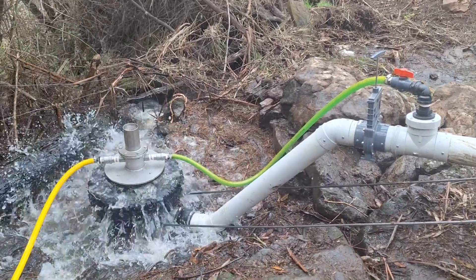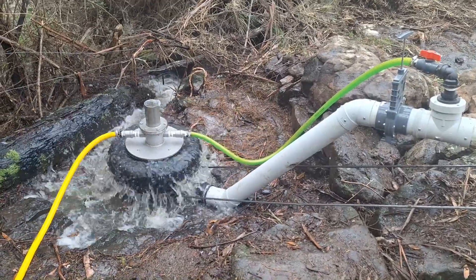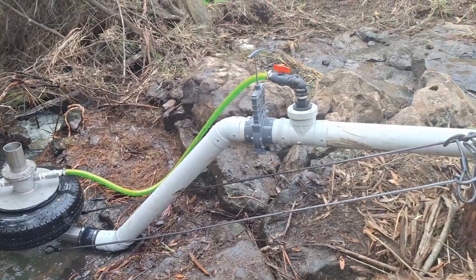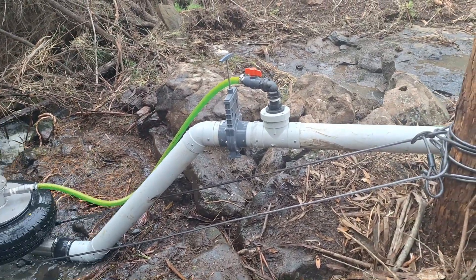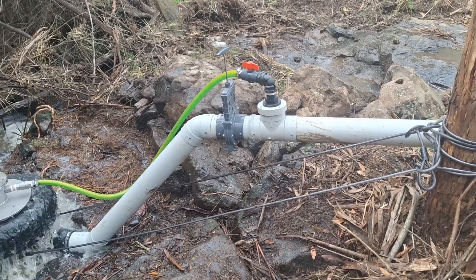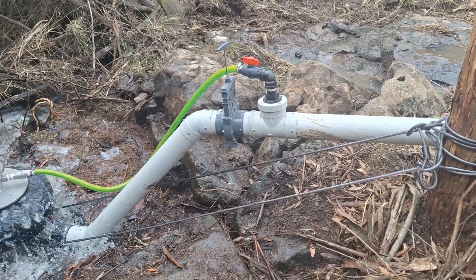We've set it up so we can have the pump out of the creek and not in a tub, container, or sucking out of a bucket. There's a slide valve on it to do any servicing, and the slide valve is below the strainer so we can always have the pump primed when we want to get it going again.